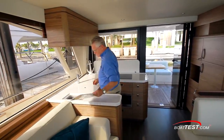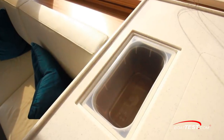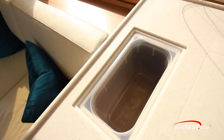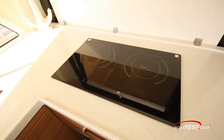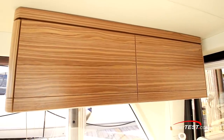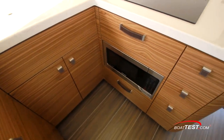With all of the inserts in place, the solid surface countertop has a large food prep area. We like the raised lip on the edge. With the covers off, we find a storage compartment, two deep sinks, and a two-burner electric stovetop. Overhead is a storage cabinet, and below the sink is a dishwasher, microwave oven, and plenty of drawer storage.